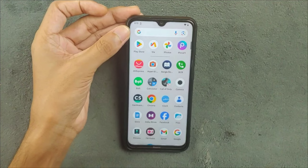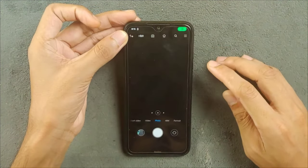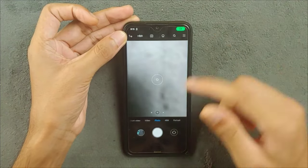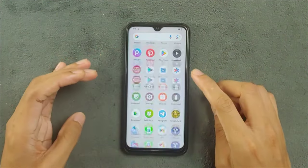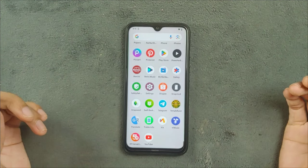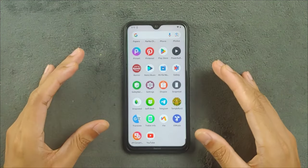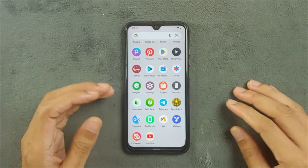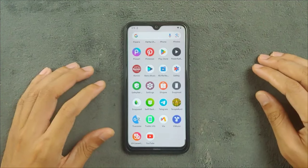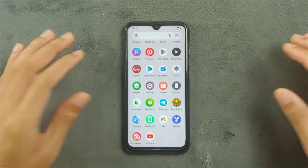Everything is pretty similar to an AOSP-based ROM or the previous build of this ROM. Camera is working perfectly fine — the built-in camera with 48 megapixel is also working. I haven't faced any kind of issue with this ROM. The ROM is smooth; it's hard to find any lag or bugs right now. I used to look for bugs on this kind of ROM, but now I just look for the good things. Pretty good job the Evolution X community is doing.